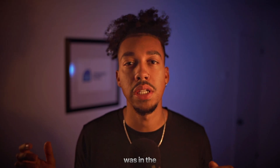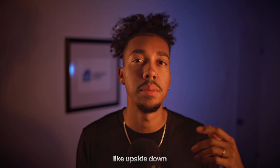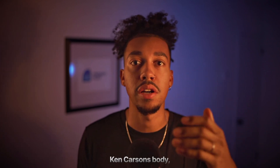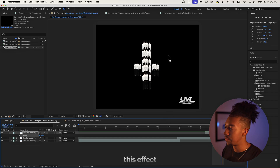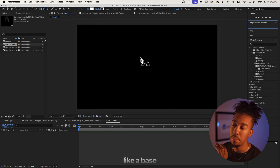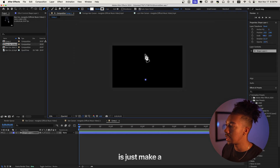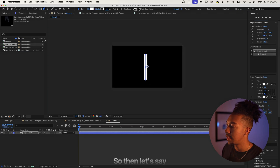Another effect that really stood out to me in the music video was in the beginning — you see this upside-down cross made out of rotoscoped footage of Ken Carson's body. Let me show you how to do that. We're gonna recreate this effect, so first we'll make a base of what we're trying to do so it's not too messy.